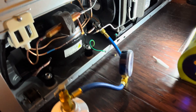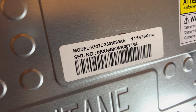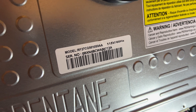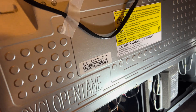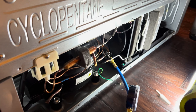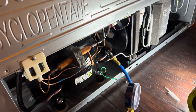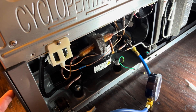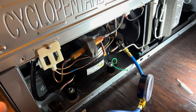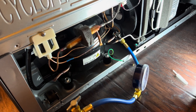Hello guys, today I'll show you how to recharge your fridge. This is a Samsung French door style — one of the newer models, bought a couple years ago, and it's already broken. There is no refrigeration unfortunately. The display inside shows the freezer at zero and the fridge at 37, but I put an actual thermometer in and the fridge was 48.